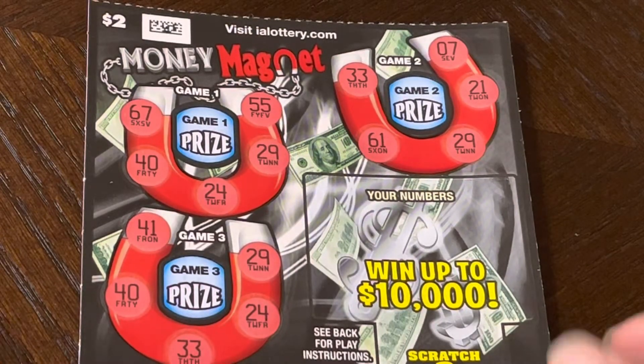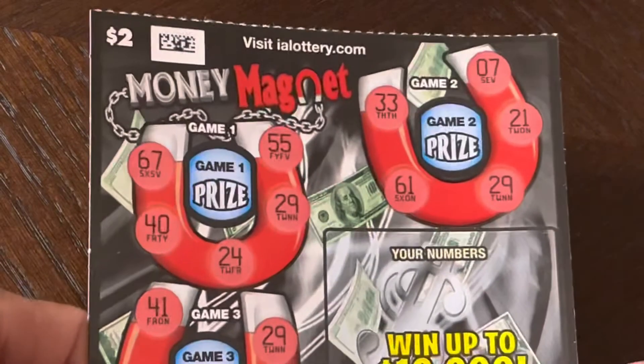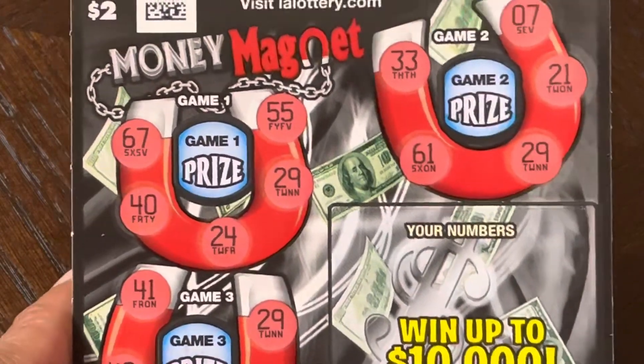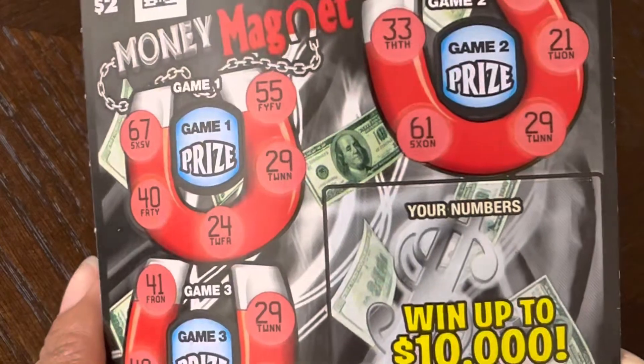Okay, we have a new ticket here for my lottery. It's called Money Magnet. Alright, how to play this?